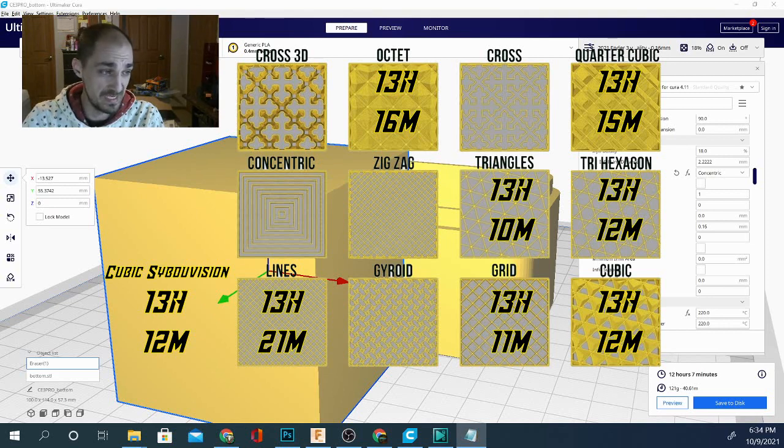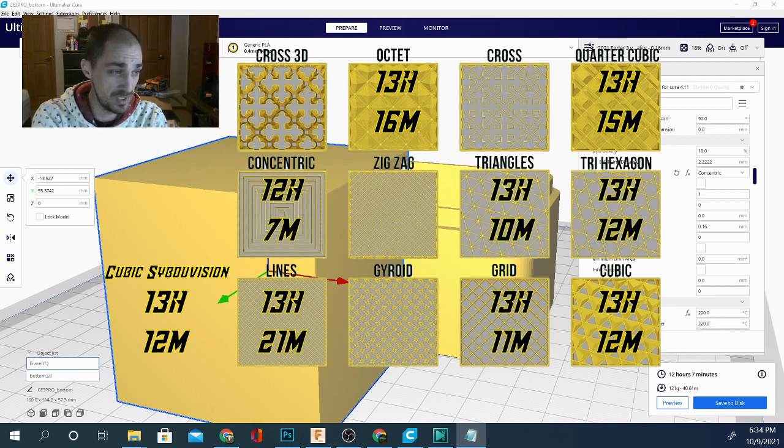Concentric comes in at 12 hours 7 minutes — this one is our fastest so far — and it is using 121 grams. That's very interesting.